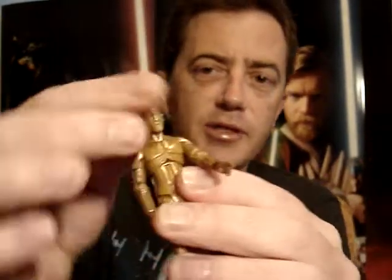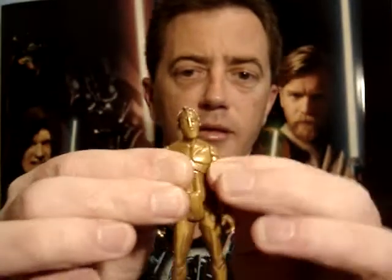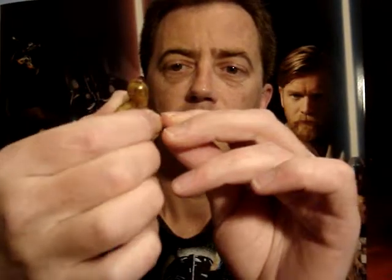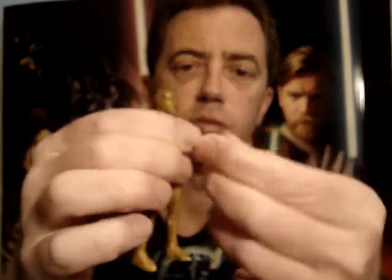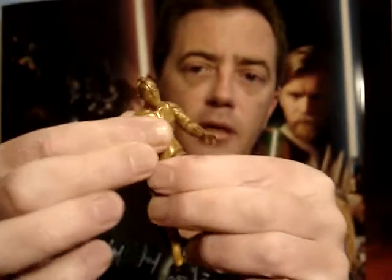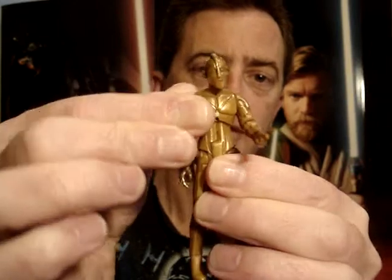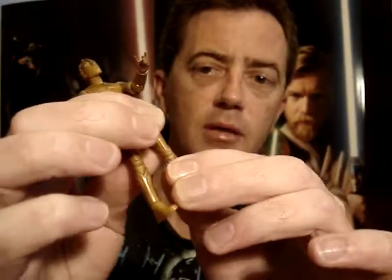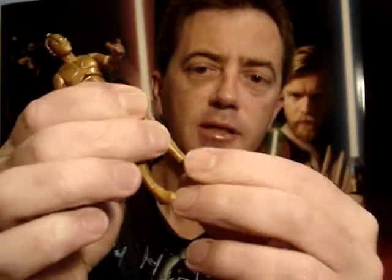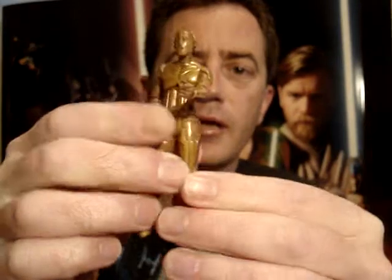As for articulation, it's just got a ball jointed neck, swivel shoulders, ball hinged elbows, swivel wrists, a ball hinged torso, ball jointed torso, swivel hips, no articulation in his knees, and it has ball hinged ankles.